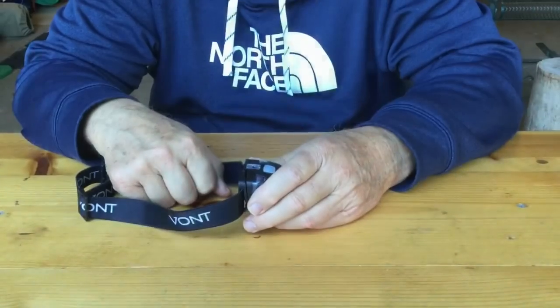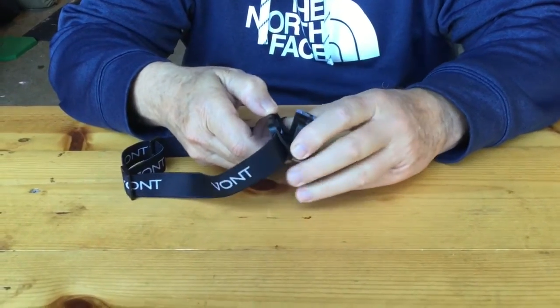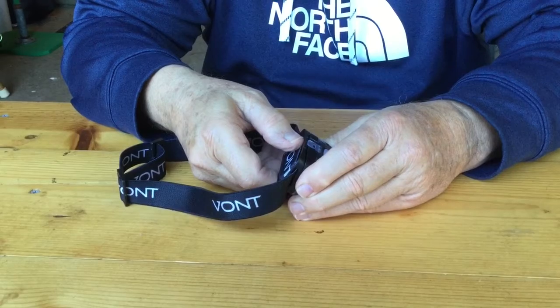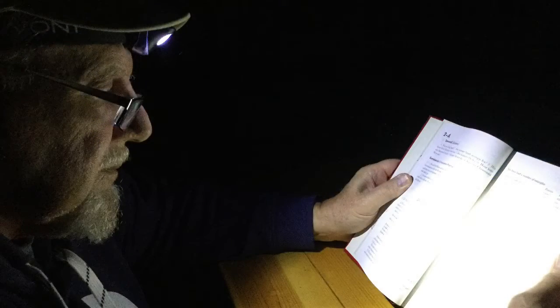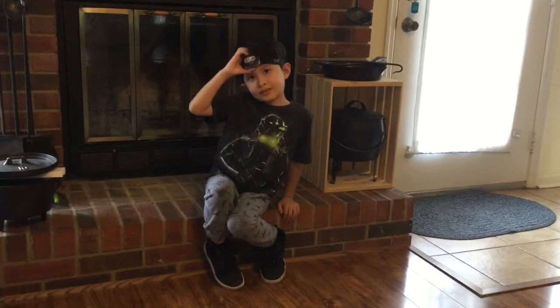Like most other headlights, the Vaunt has a hinge and ratchet system that allows you to tilt the light downward. Two reasons for wanting to tilt that light down: number one, when you're reading things up close through your bifocals you'll need to tilt the light downward; and second, when you're speaking to another person at close range you'll need to tilt it down so you don't blind the other person. The Spark headlight has four white light modes — low, medium, high, and strobe — and three red light modes — low, SOS, and strobe. Now Lalo, why don't you show us how to turn that light on?